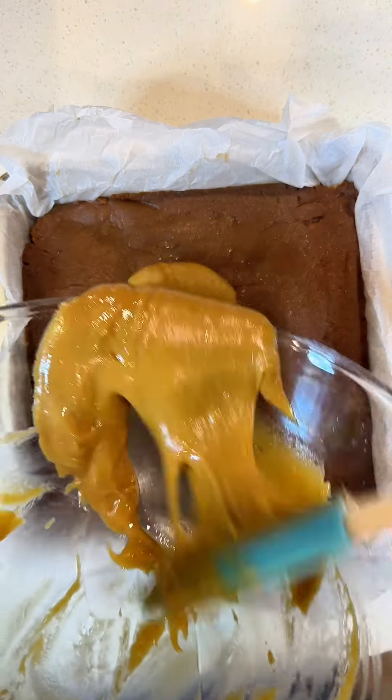And a little bit of cream. Quarter cup of cream into the microwave, two minutes.